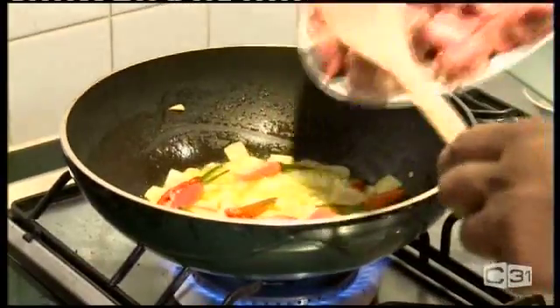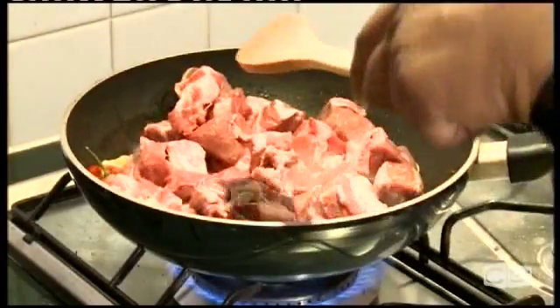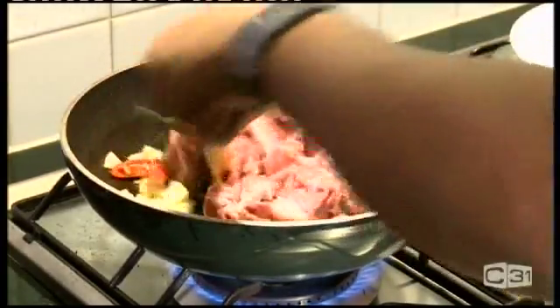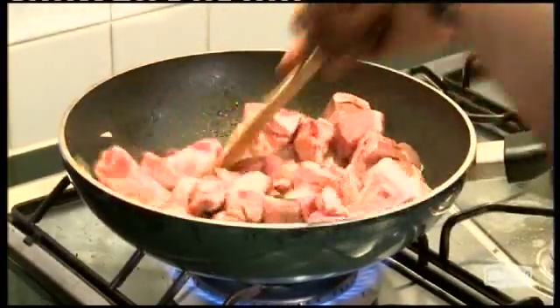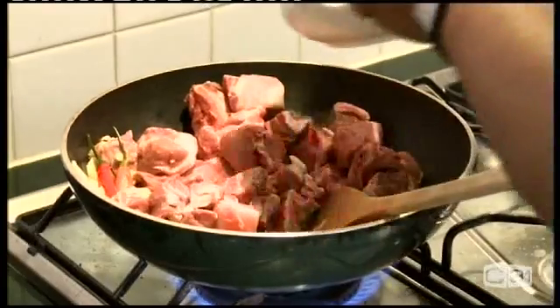The meat is now getting soft. I'm gonna add the meat with some salt.